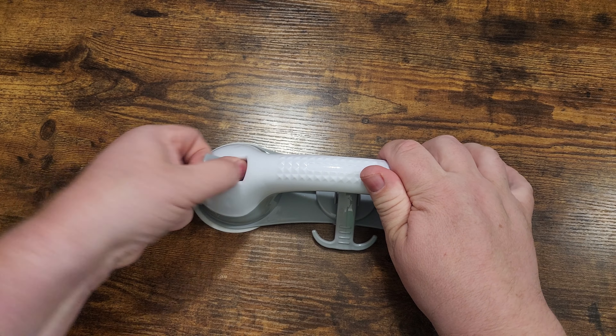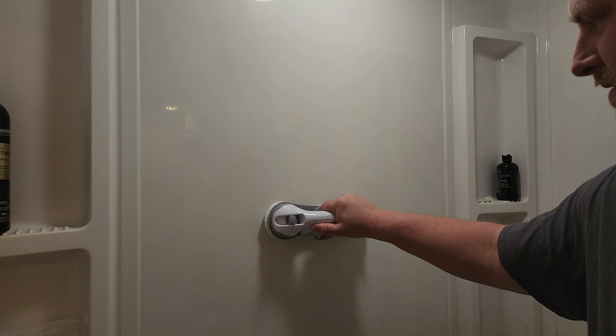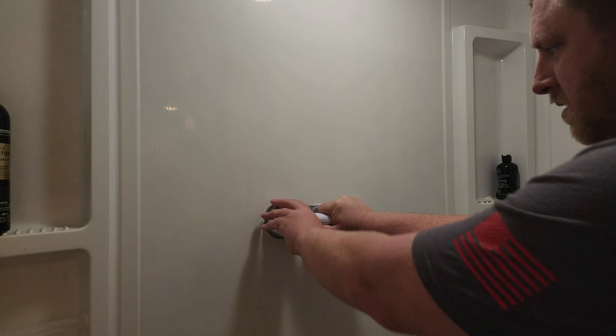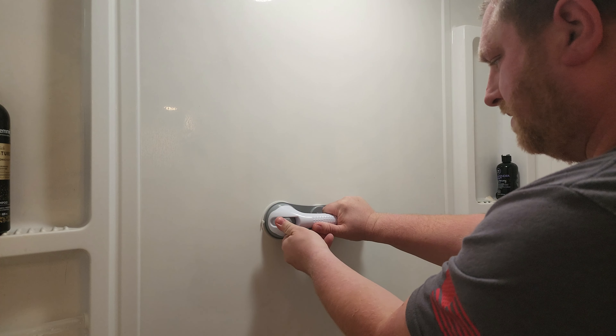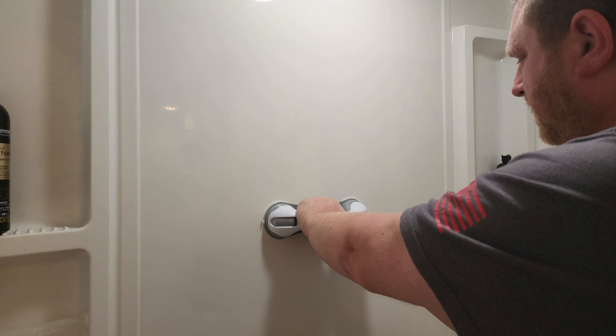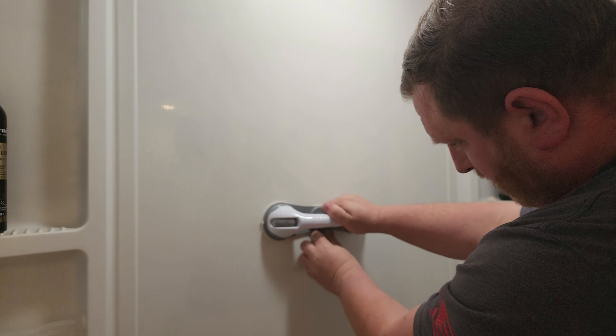So let's go ahead and put it on our shower wall. Start by cleaning off the shower wall, spray it down, wipe it down, and then go ahead and put your suction handle on there. You'll push one clip down, then the other clip down, and then the third one down at the bottom, and it is now suctioned to the shower wall.